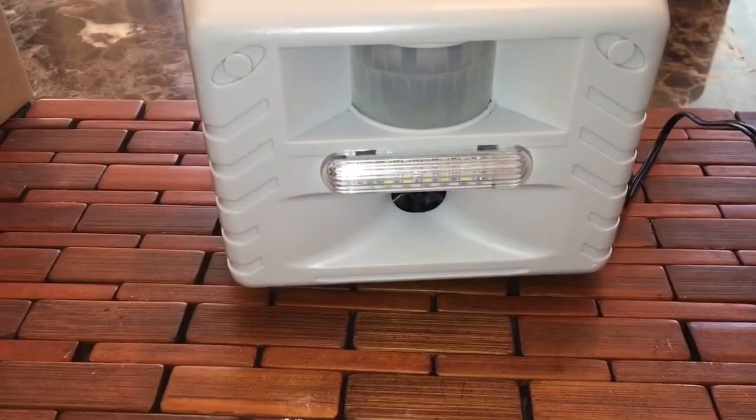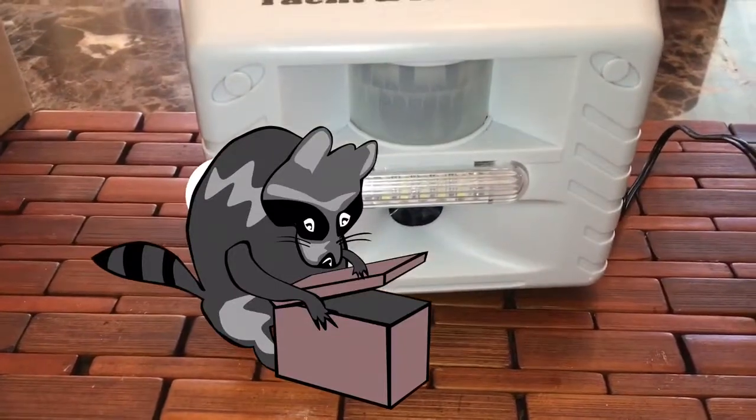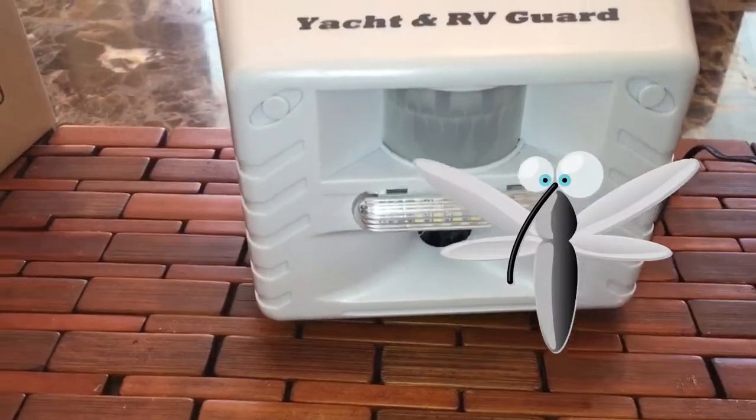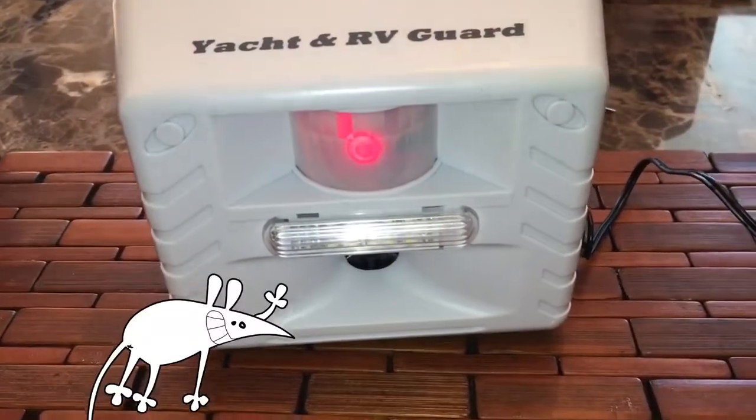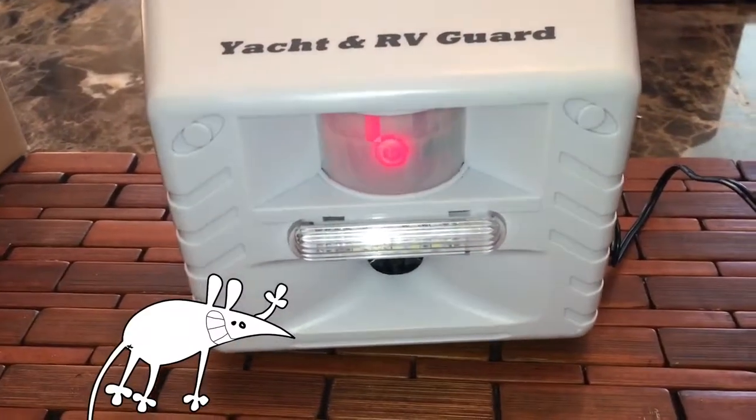Getting rid of big animals — mine does work for the deer, the raccoons, mice, and mosquitoes. I'm not sure about underground things. There's the sensor right there.